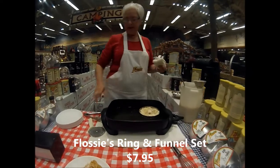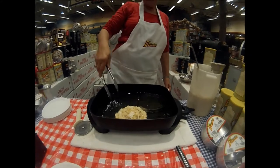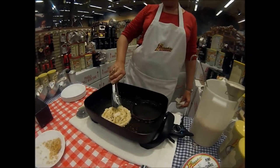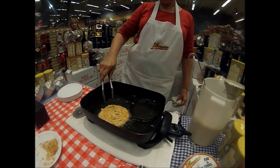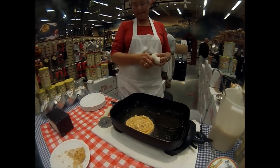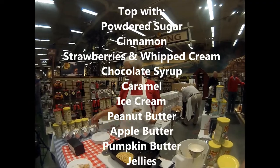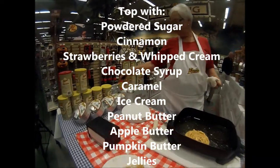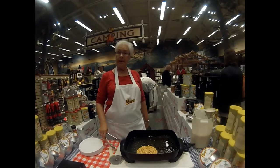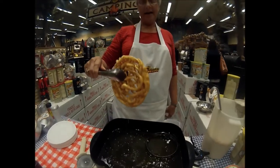Then it needs to cook. The advantage of having the ring and electric skillet is you can lift it out so you can pour the second one and keep flipping them. One ring is all you need, just back and forth. It's not a sweet batter, so whatever you put on top is your sweetness — we just use powdered sugar, cinnamon if you want. Keep it simple.